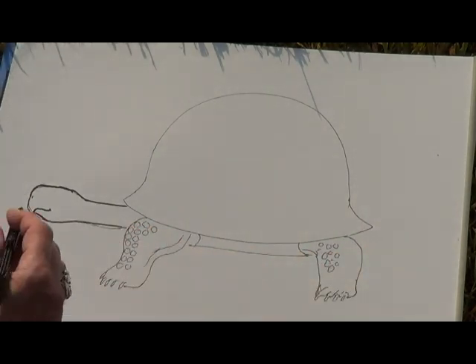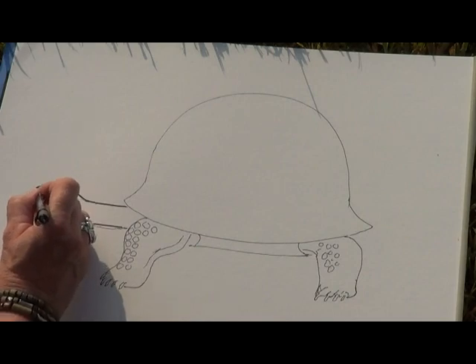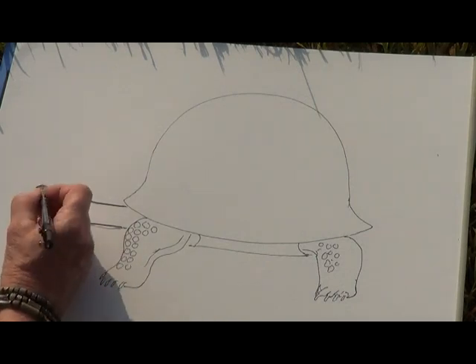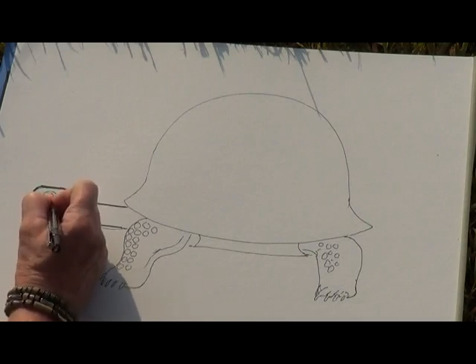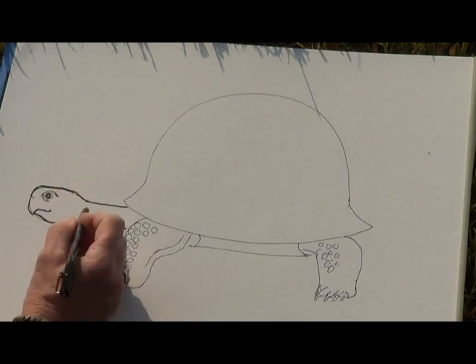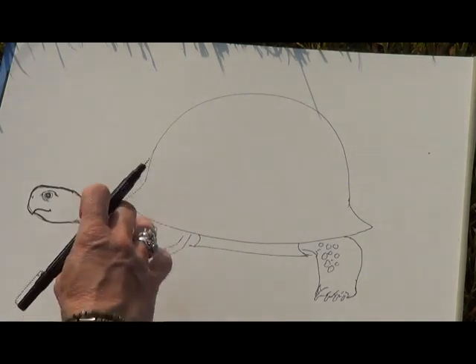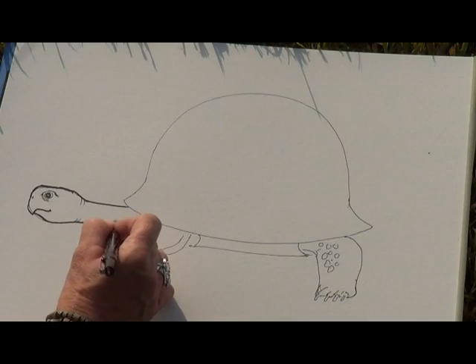Now we're going to put in her eye. You'd think the eye would go in the center of the head, but it's actually up towards the front. There's a piece of skin that bulges at the top of the eye, and her eye is oval. We'll also put in the folds of skin around her head. Remember, she can pull her head back into her shell, along with her legs and tail, creating a little box — and that's where her name is derived, the Eastern Box Turtle.